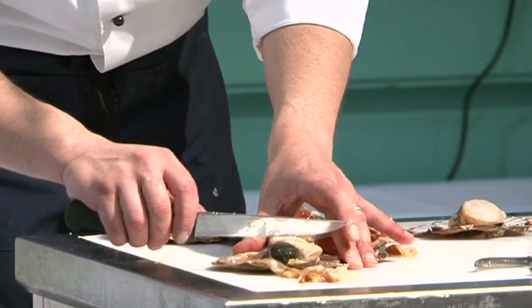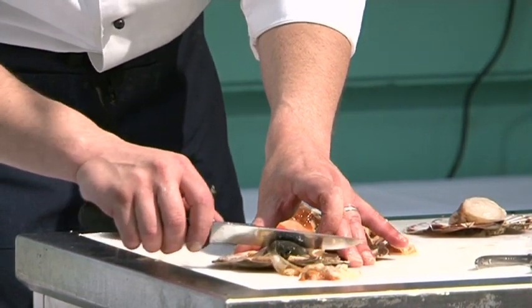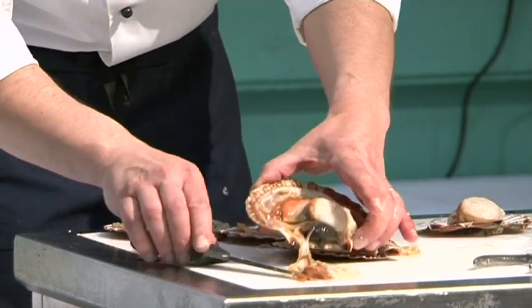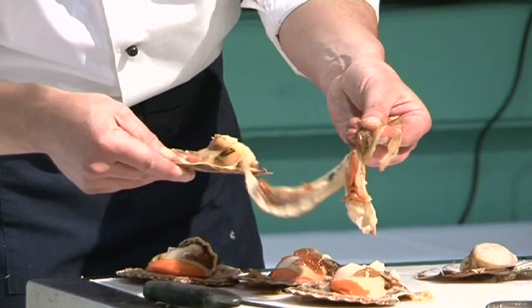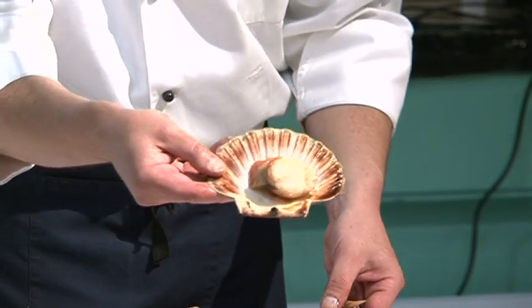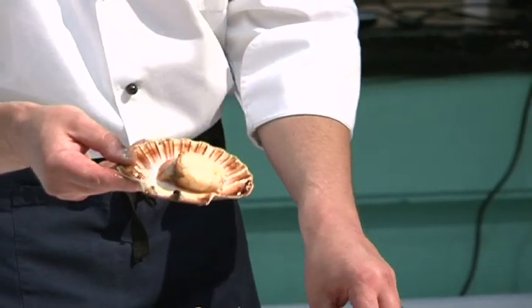I'm going to take my knife, tip it in a clockwise action and then cut straight through between the gut and the scallop. Then I can remove the frill at the base of the scallop — and there's the scallop cleaned, ready to go. Very easy process.